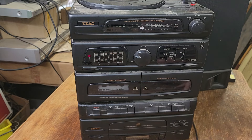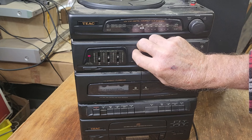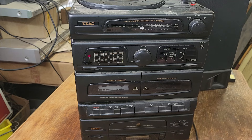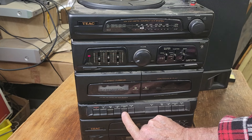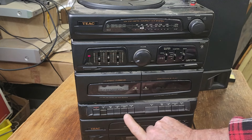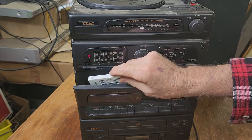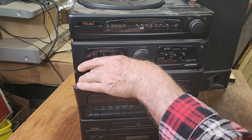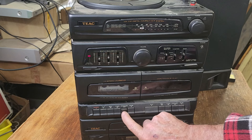Play. Excellent, that sounds good. Maybe a little sluggish. And fast forward — not very fast. But it does work. Rewind — that's okay. Back to play. Pause works. Let's try the other side. So probably the pinch roller needs a bit of a clean. Be worth cleaning the head as well.